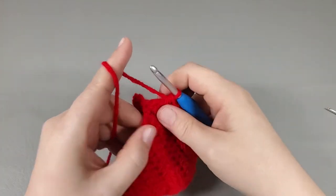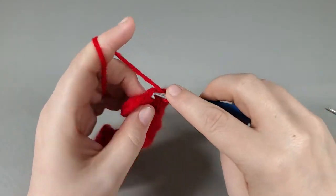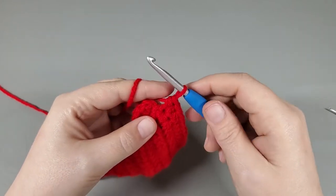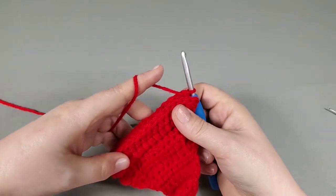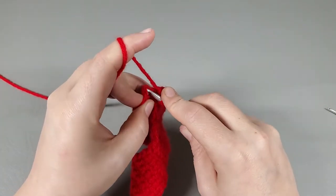I've come back around — there's my last half double — and I'm going to work two half doubles into it. You should have thirty-three half doubles; if you have thirty-four it's no big deal. Slip stitch to that first stitch.